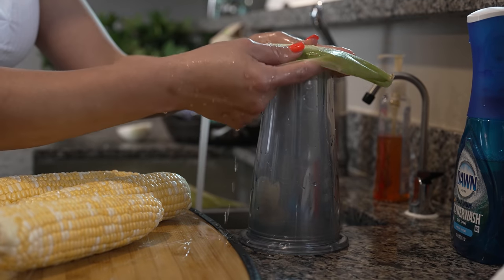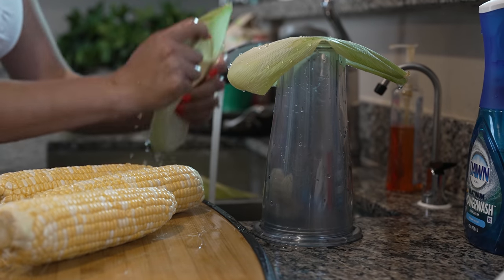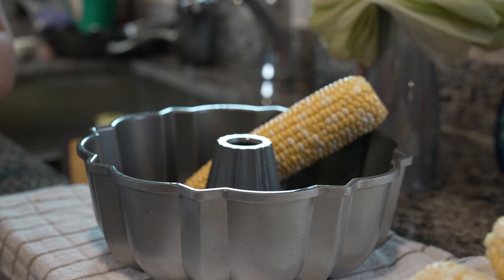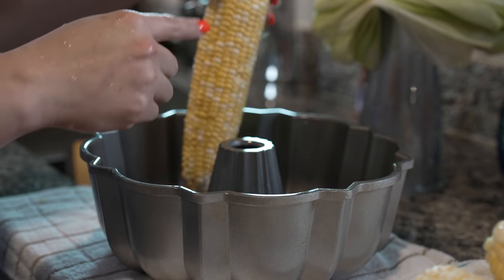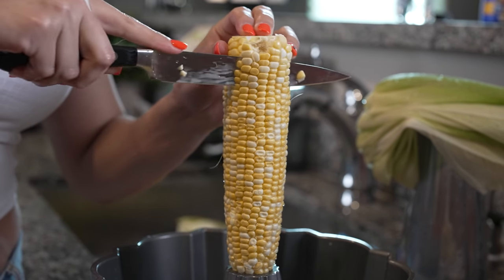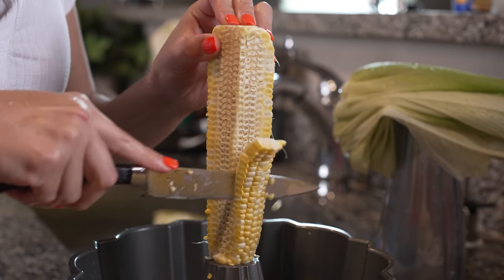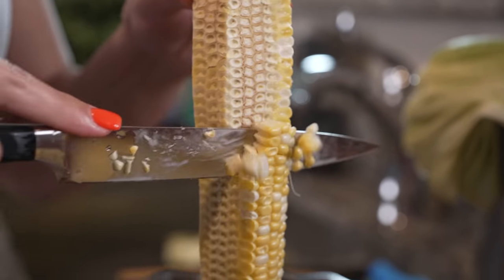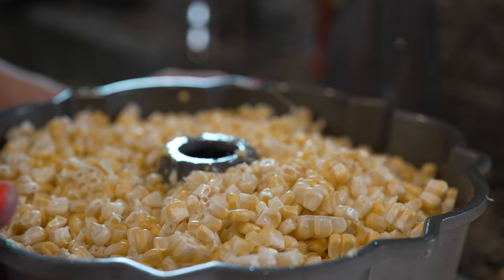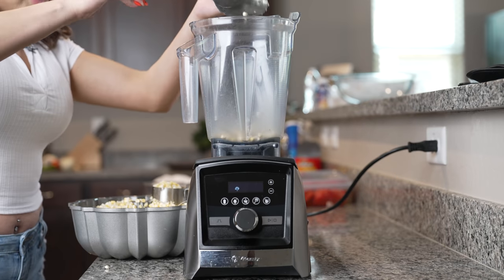I'm just going to use a cup and place it on top just so it can hold its shape. Now we are ready to make our filling. We're going to start by removing the kernels from our corn — just grab your knife and carefully get all the kernels. Once we have our corn kernels, we're ready to blend them. I'm going to be using my blender, so we're just going to throw all of our corn in there.